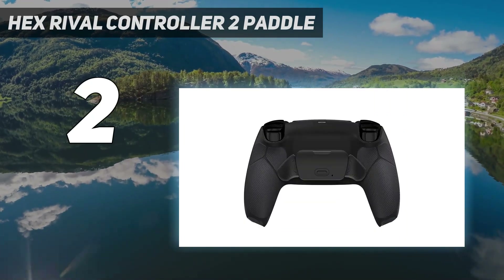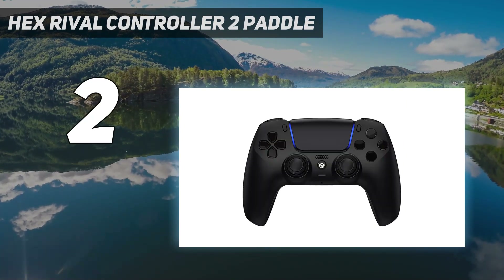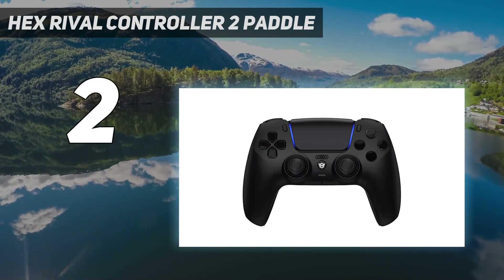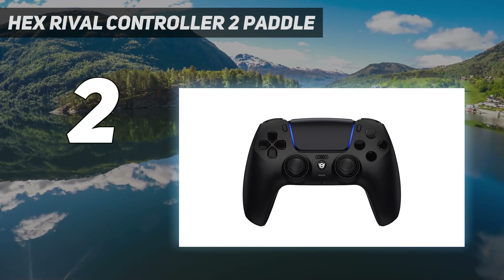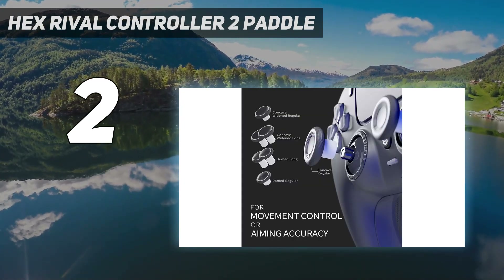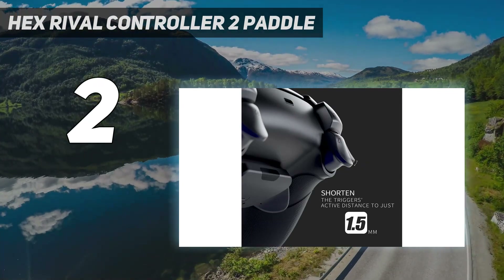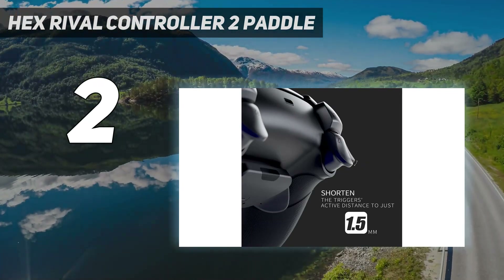You'll also get magnetically swappable thumbsticks with different heights and concave or convex tops, so you can easily change them based on the feel you're going for. The final product exudes quality, but with that greatness comes a high cost, so be prepared to shell out a good chunk of change for these mods.